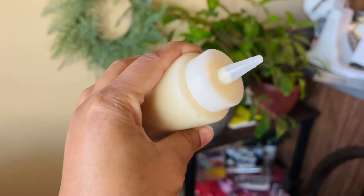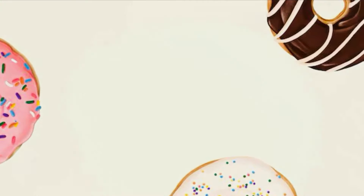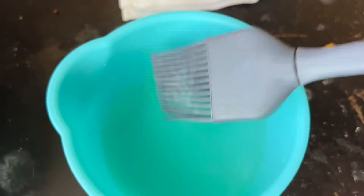Now we're going to grease our donut maker. I'm just using some vegetable oil with my little baster, applying it onto the donut molds to grease the machine.